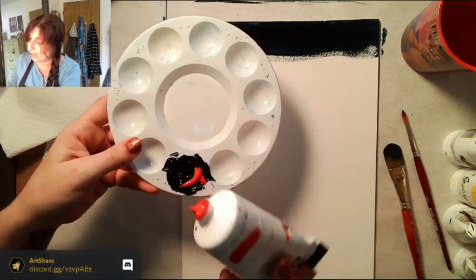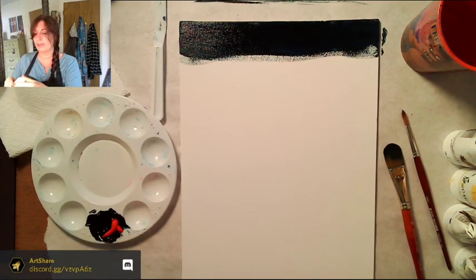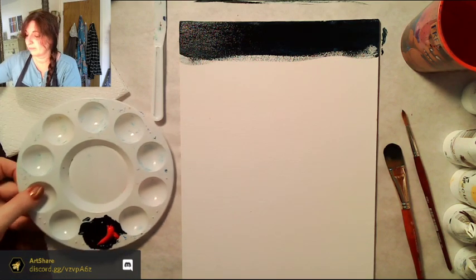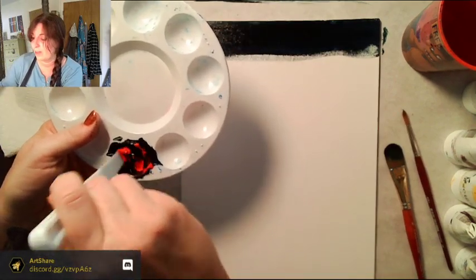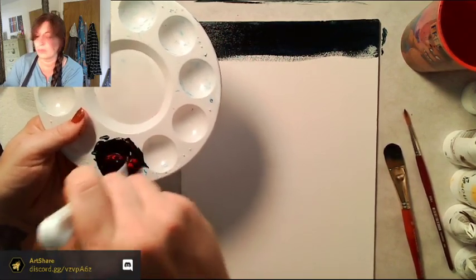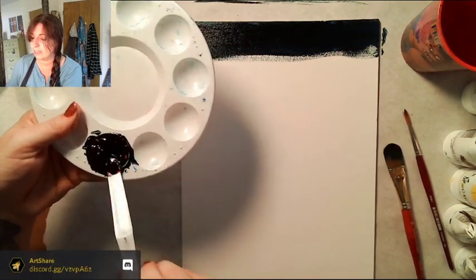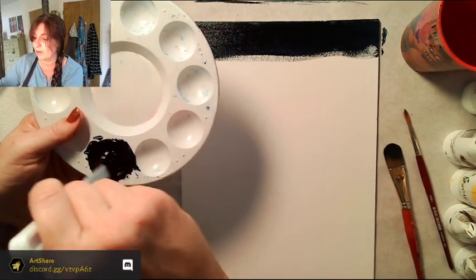I'm putting just a pea-size amount of red in — it looks stretched out but it's just a little bit. Mix this up, and hopefully it'll also purple it up a little bit since Payne's gray does have a touch of purple in it. This is an experiment for everyone including myself because I'm not used to mixing my own Payne's gray.